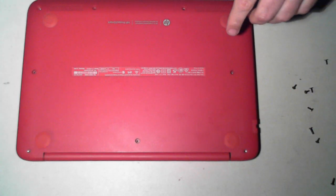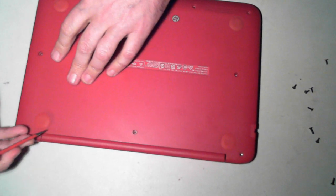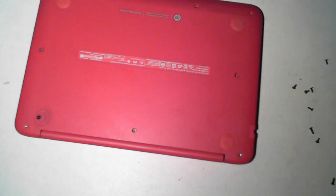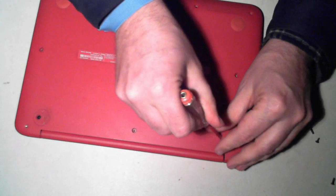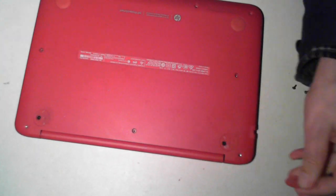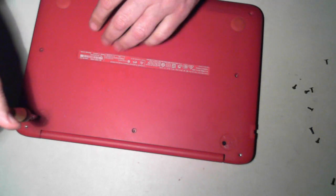Now I have to remove these rubber grommets or rubber feet — just get something flat underneath and they should just pop up. And as you can see, there's another 2 screws underneath.